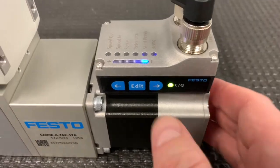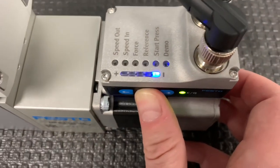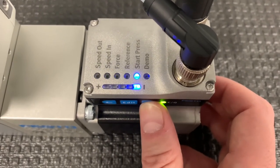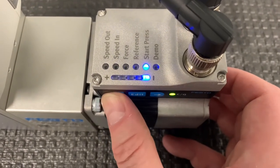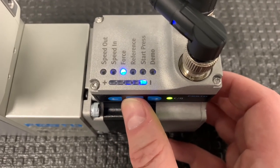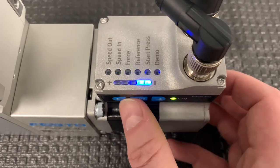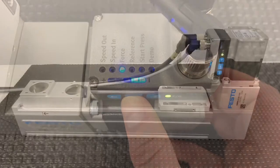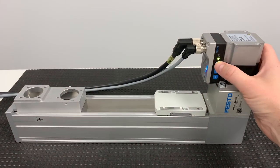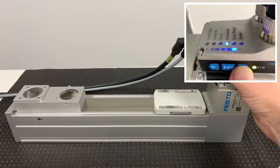To set up the pressing application, enter the menu by holding the edit button for three seconds. We need to modify two settings: force and start press. Force corresponds to the motor torque, where level 10 is the maximum motor torque and level 1 is 10% of the maximum motor torque. In this demo, I will select force from the menu and set the value to four. Start press is the position where pressing will begin — it's where the actuator switches from positioning to force mode. Let's teach the start press position.